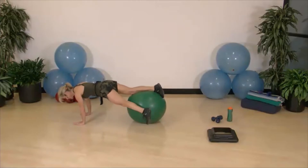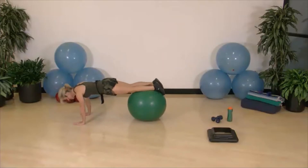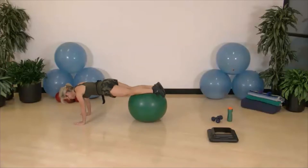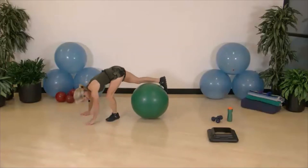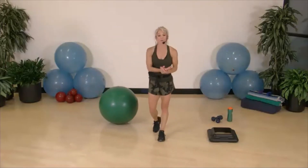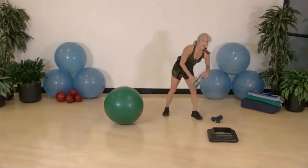Abdominals pulled up and in — and then we're going to go through all these again, starting with the squat and overhead. Hang on, guys, a few seconds. Shoulders roll, big breath, shake it out. We're going to start all over and go through those one more time. Need a drink of water? I do.